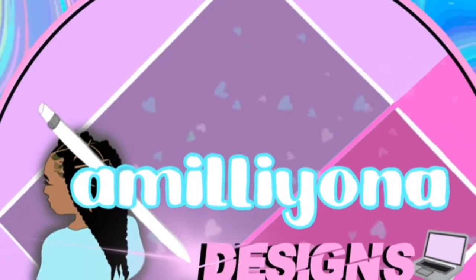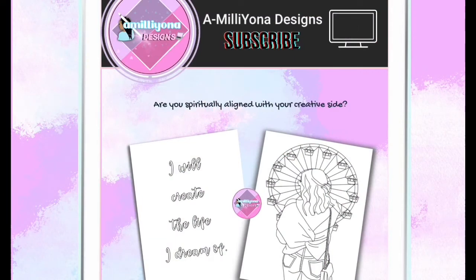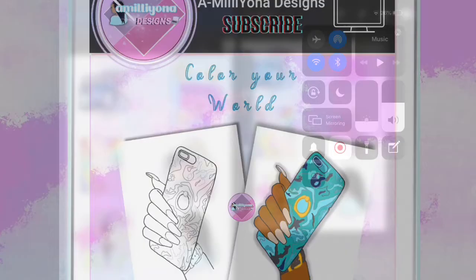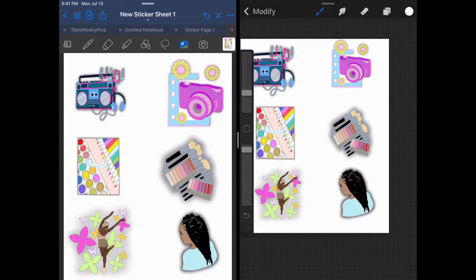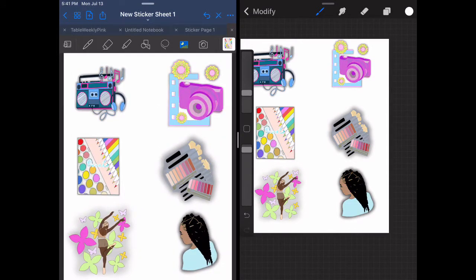Welcome to Miliana Designs, where I help YouTubers and creatives get spiritually and digitally aligned with their creative side through business graphics, YouTube graphics, and Procreate illustrations. Hey, what's up? It's your girl Miliana Designs.